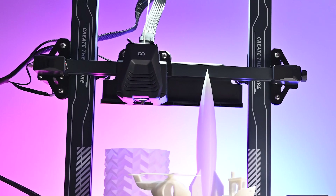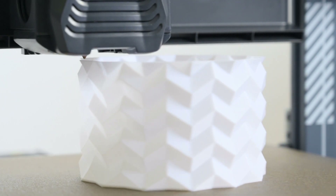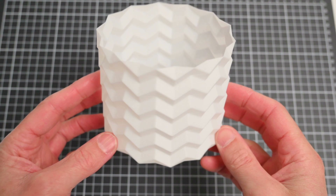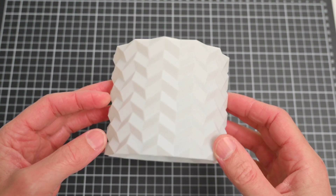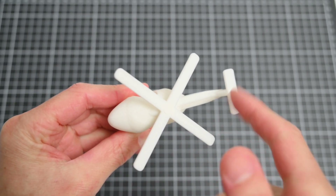The Elegoo Neptune 4 is an affordable 3D printer that can produce fast and great quality prints. It's an easy to assemble machine that has a touch screen, auto bed level, and easy-to-use software, which makes it a perfect printer for a beginner looking to start 3D printing or for someone looking to upgrade from an older machine.